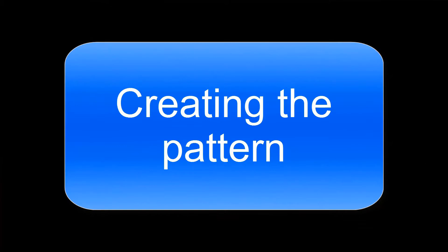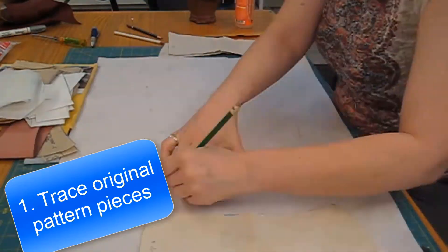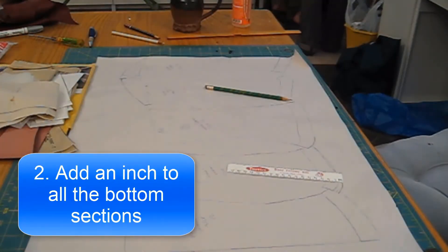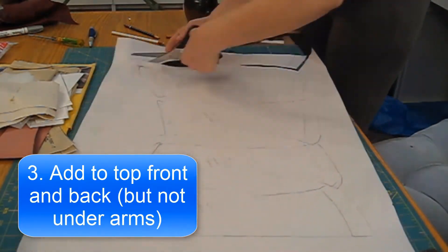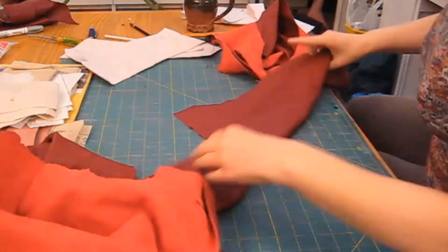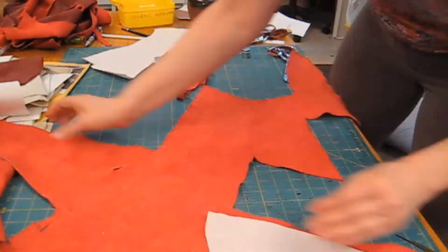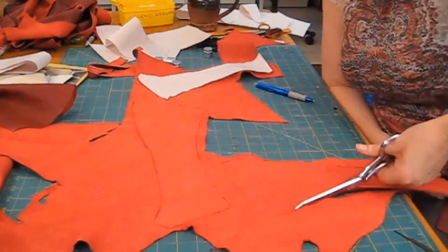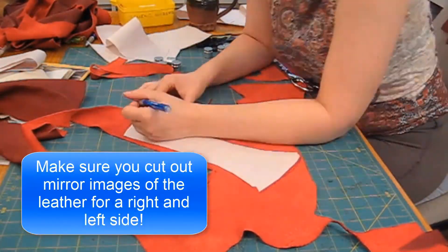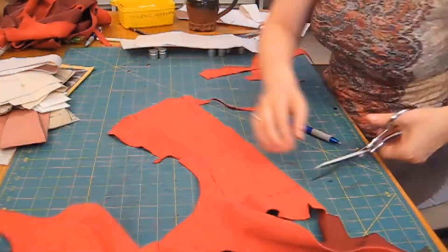Creating the pattern: I first trace my original pattern pieces, making sure I have plenty of room between pieces on my paper so I can make modifications. Then I add to the top and to the bottom. I cut out my pattern piece, then cut out my leather. Since I'm doing it out of scrap leather, I can only do one piece at a time. The important thing is to flip your pattern piece over so you cut out both a right and a left side of your corset.